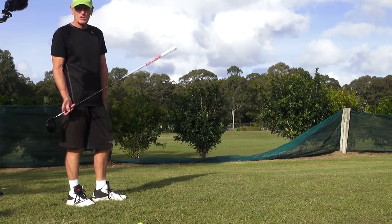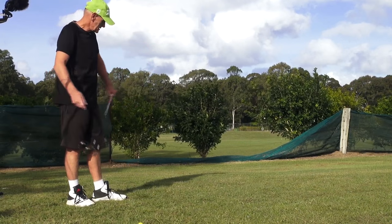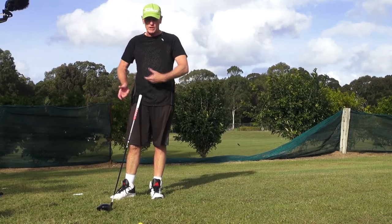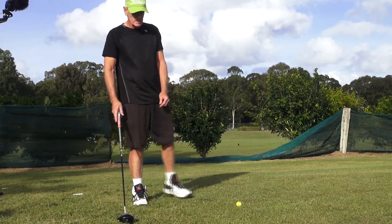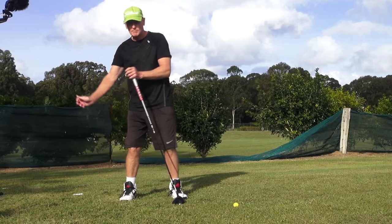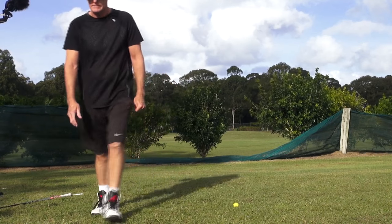Okay guys, that's it. That was just another look at it. We'll do more during the week and I'll go into more of the intricacies. Anytime you can take a lot of the extraneous movement, motion and balance out of the golf swing, it's got to be good. Have a look at that — we'll do more during the week. Bye.